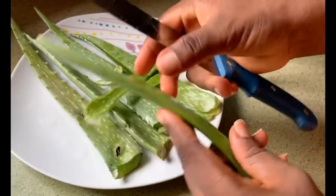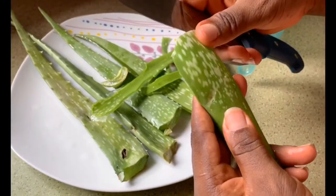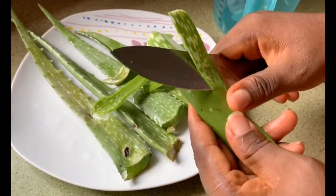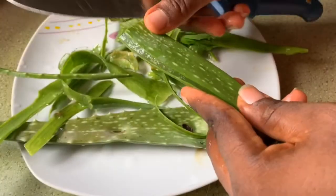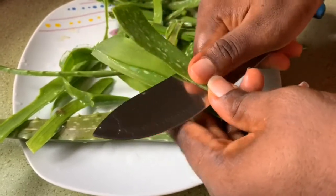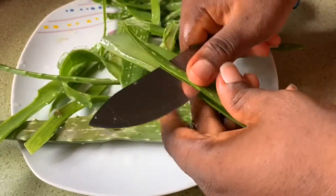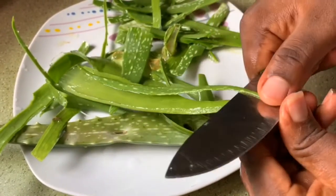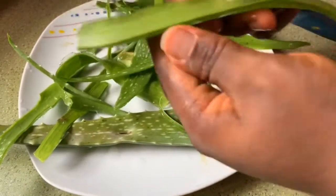After washing, I had to peel the green back because for this tutorial we only need the inner part — that's the white part. When you peel aloe vera, the inner part is what we need. After peeling the green parts of the aloe vera, I was able to get one cup from it.